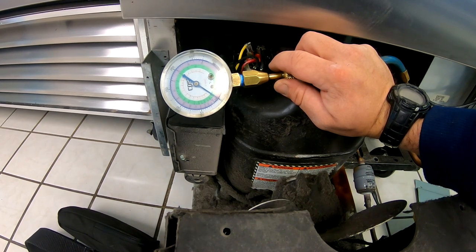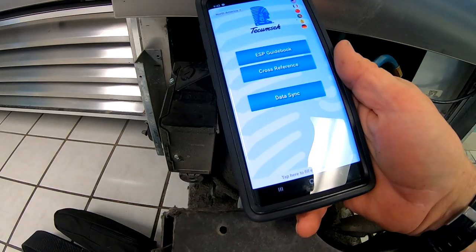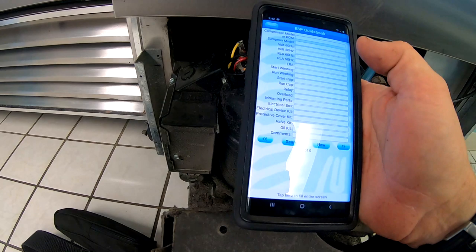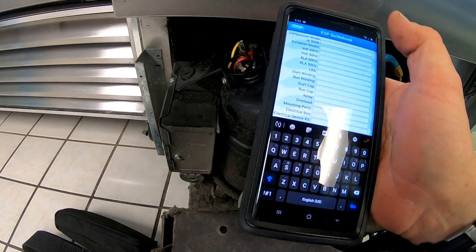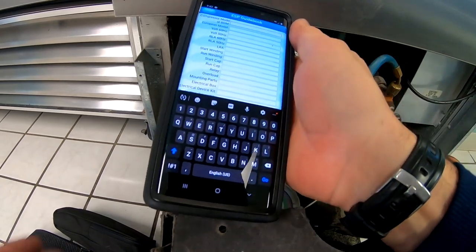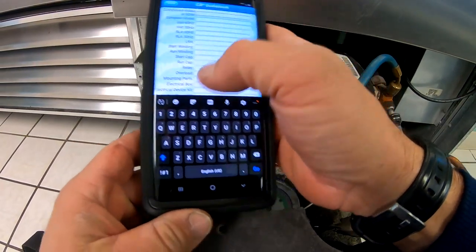You could add a CPR valve to it, and that would help keep the suction from going too high. What we can do is check the amp draw and see what our amp draw is when it kicks on. The Tecumseh app is not as good as the Copeland — they don't have a scan feature so you can't scan it like the Copeland does, which kind of sucks. So you've got to enter it in yourself.